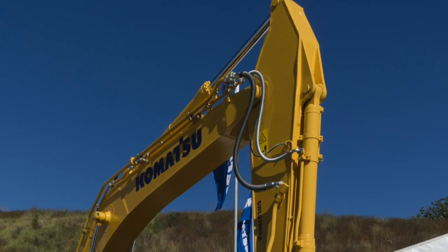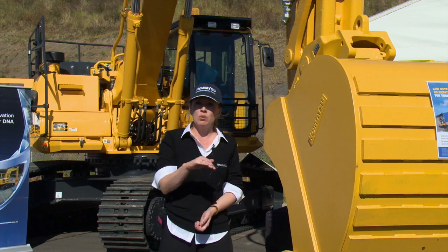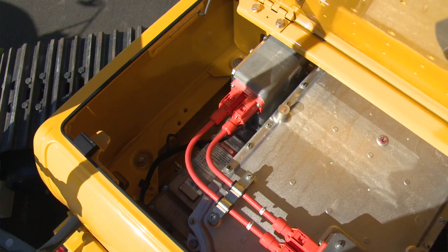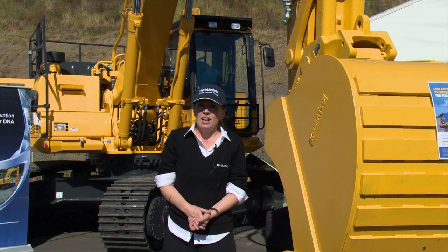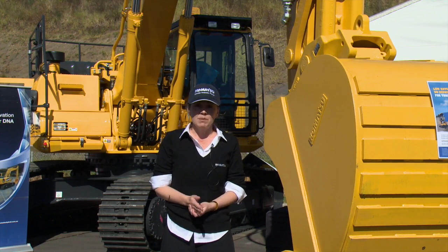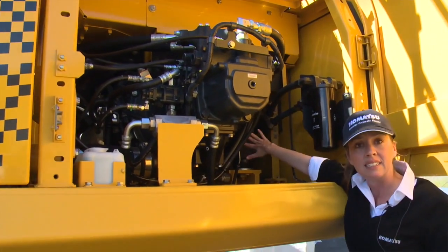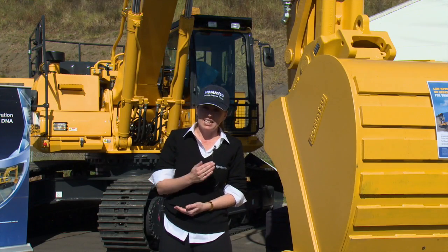It's an excavator but the main difference is the hybrid system. Basically, when the excavator is slewing and braking, that energy is regenerated and stored in a capacitor, and that is used again to drive the swing motor. We also have a generator motor which sits between the engine and the hydraulic pumps, and that also generates electricity off engine torque and stores that in the capacitor.